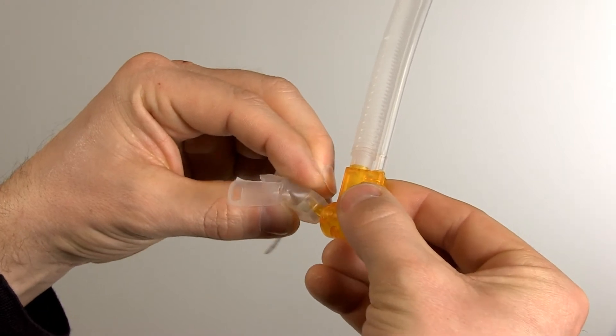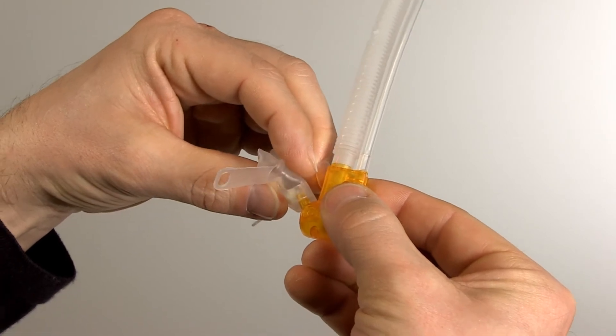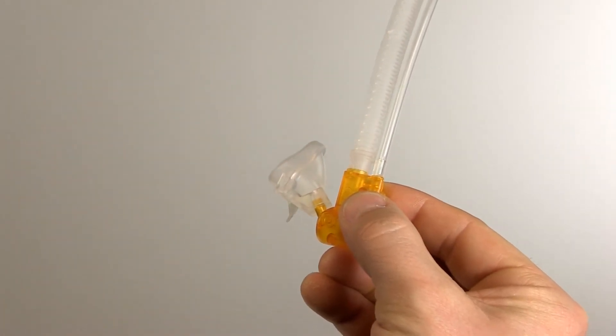Mount the mask or prongs on the NC-PAP generator. Please note that the angle at which the mask is mounted on the generator can be adjusted if necessary.